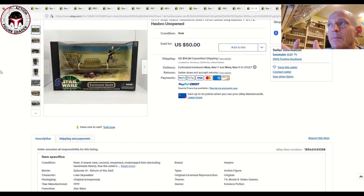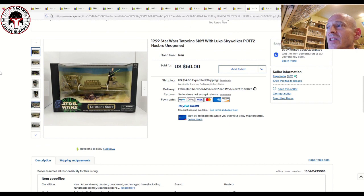Next up is the Tatooine Skiff. On Hake's right now at auction is a prototype sample of this item — an unpainted Tatooine Skiff along with an unpainted first-shot prototype Luke Jedi, authenticated and graded by AFA. I expect that to go for over a thousand dollars. If you just want the retail version, this mint-and-sealed box Tatooine Skiff with Luke sold for $50 plus $14 shipping. I'll cover the final price of that prototype Skiff with Luke — part of lot 236, ending in November — in a Hake's auction update video.